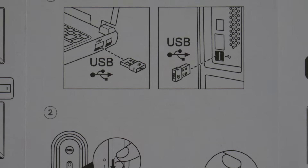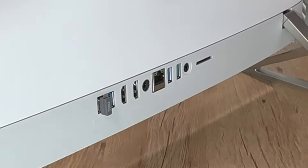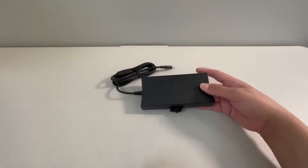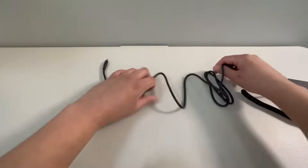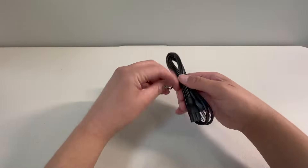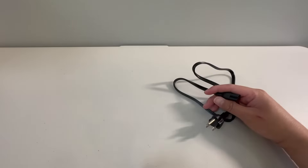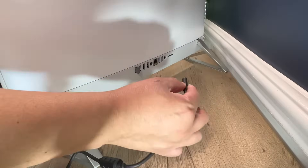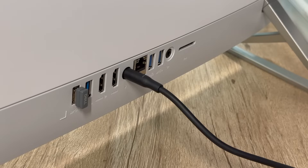Now we'll go ahead and plug in the wireless USB receiver for the keyboard and mouse. The 130 watt power brick has a decent amount of cable length, and here's the power cord. We'll go ahead and put these together and power it up. When you plug it in you'll see an LED light up.